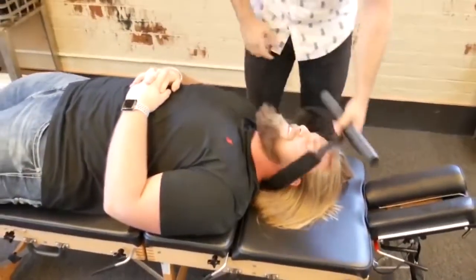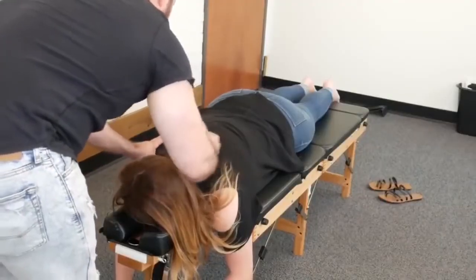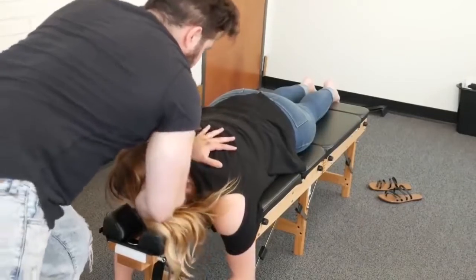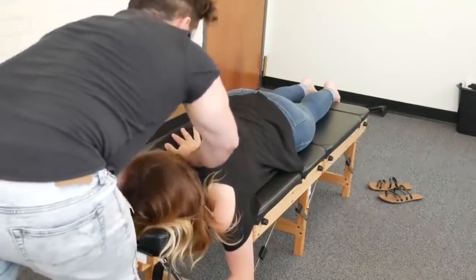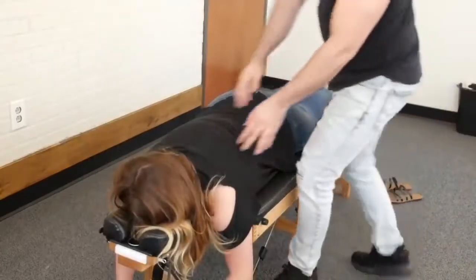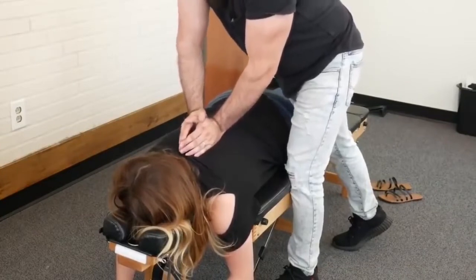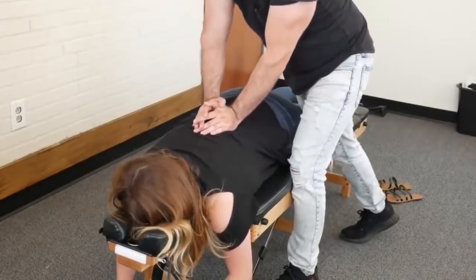That felt crazy. Relax. And I always like to start up top here between that cervical thoracic spine. Take a deep breath in and up. One more time — deep breath in and up.